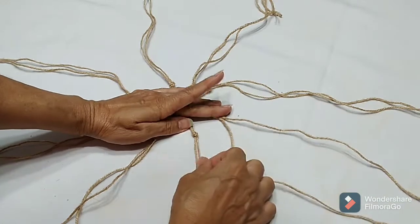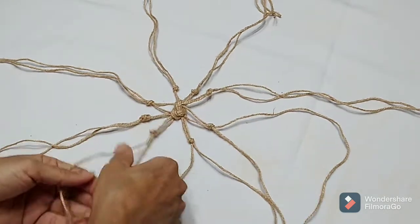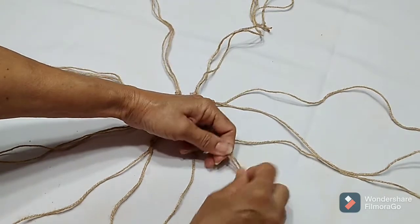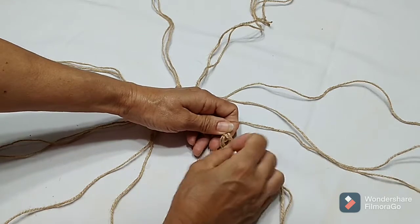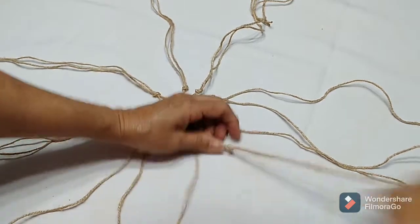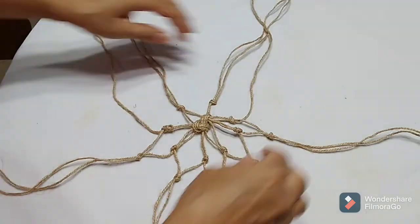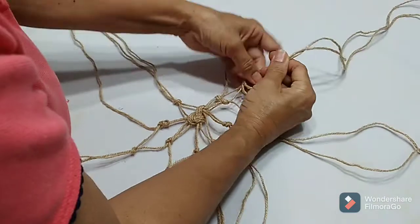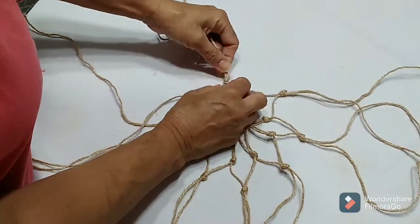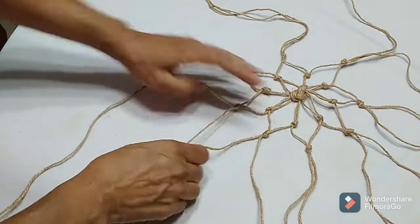Now you're going to take one string from one group and one from another and do the same thing — pairing them off, tying the knot again. I'm averaging; you can use a ruler if you choose, but I find eyeballing it is pretty simple. Just continue doing this until you get all the layers together. Once all is used up and you've formed all the layers, just continue pairing off from one group to another and knotting them together until you've reached the amount you need, then stop.